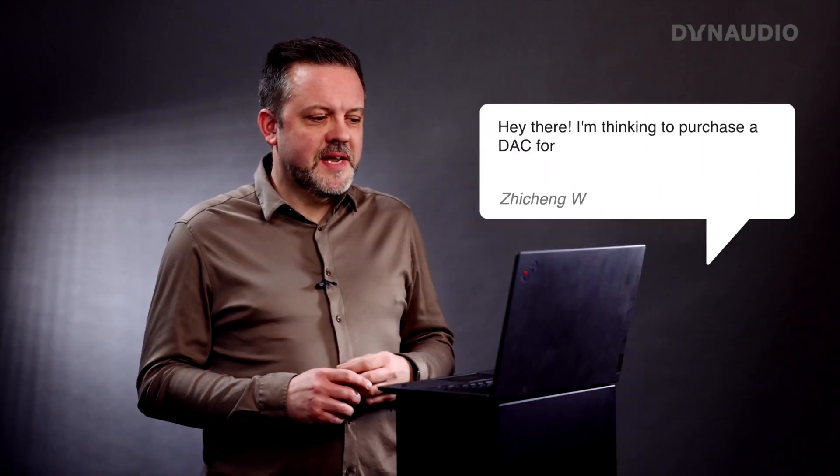At the same time we have Chi Chiang — sorry if I don't pronounce that correctly. He says: I'm thinking to purchase a DAC for my SCO4. Is it necessary for a better sound?